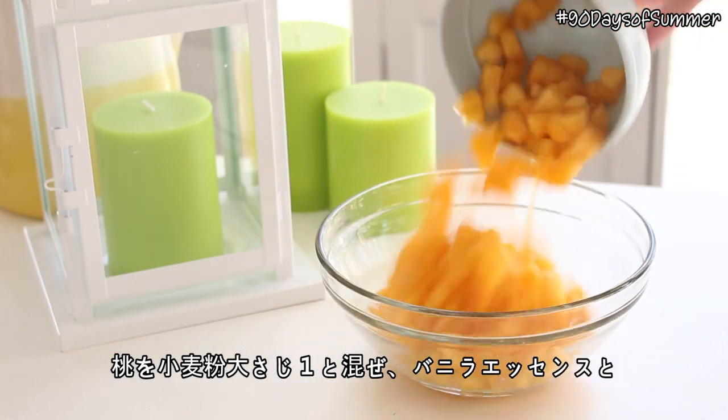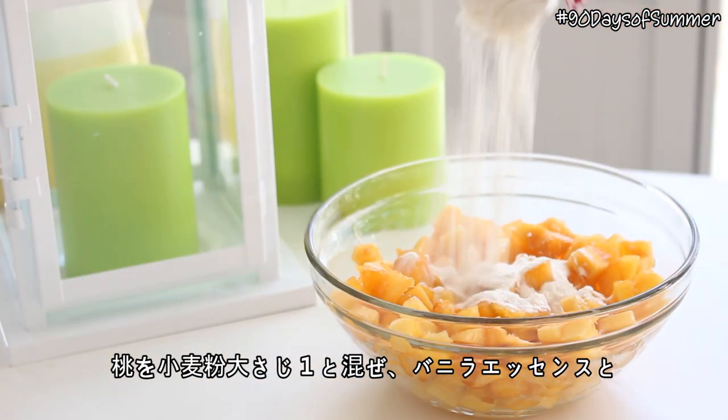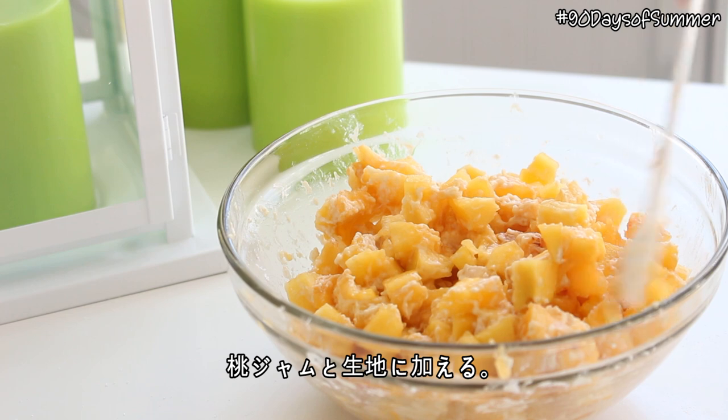Then mix the peaches and one tablespoon of flour together, and add this to the batter along with some vanilla extract and peach jam.